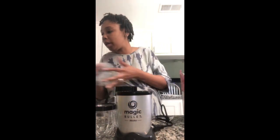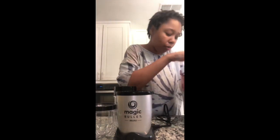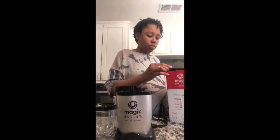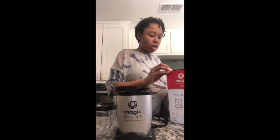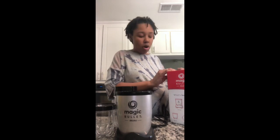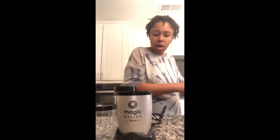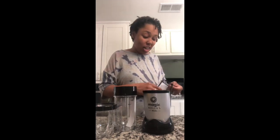I didn't look up any reviews or anything because I was just going to order a regular blender, but I just didn't. Then Jerry was in Walmart last night and he was like, 'Do you want me to get this?' Sure — so well, thank you babe.